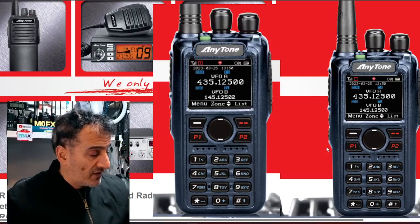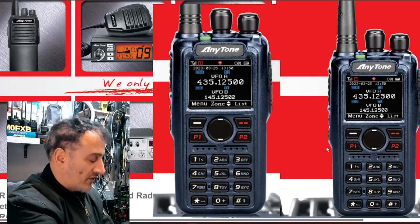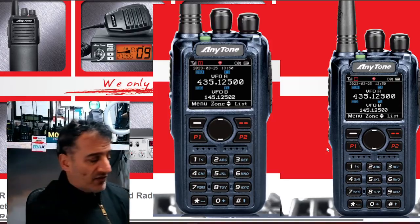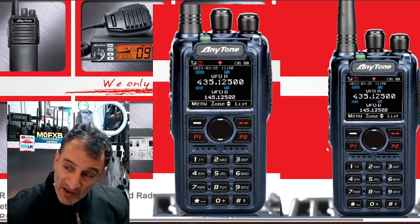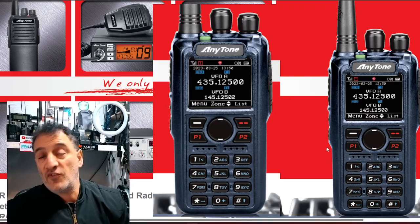If you get yourself a hotspot — I've got a few hotspots here, I actually made one today and made a video on making and installing it. We've got some good news: Anytone have finally made the 890 UV, which I had on my channel over two years ago.